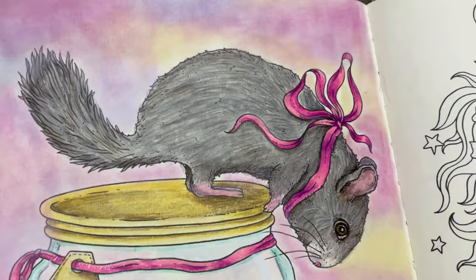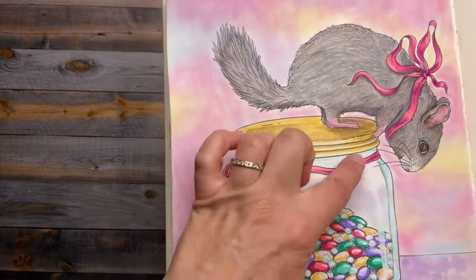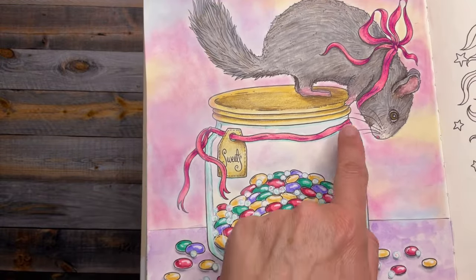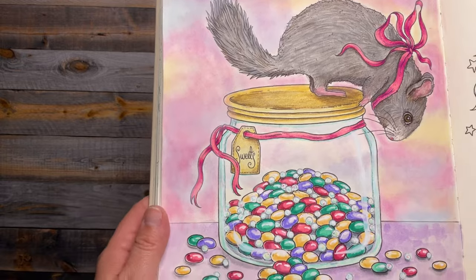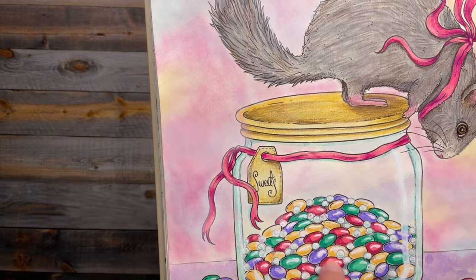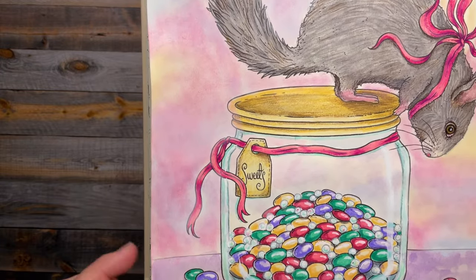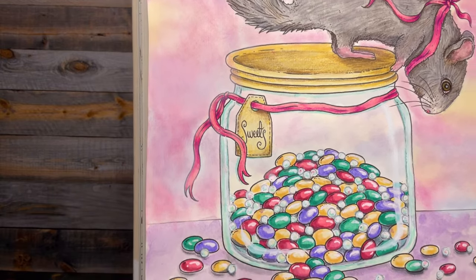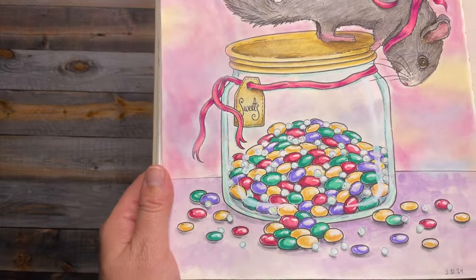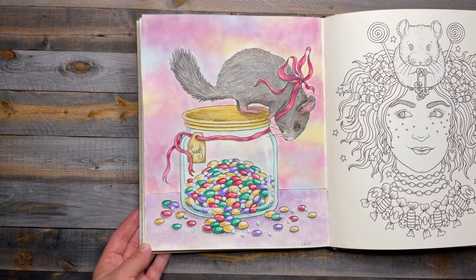I used white acrylic paint and Posca to get the white lines and highlights on the jelly beans. For the little tiny sugar pieces, I tried to paint them white and then add just a little light blue and pink shading inside. I'm not sure if I like those, but overall I think it turned out pretty good.